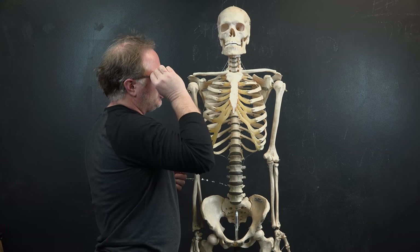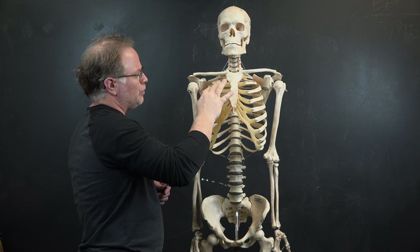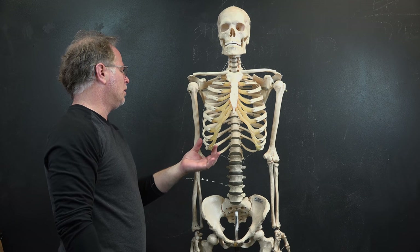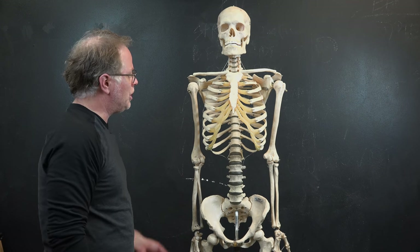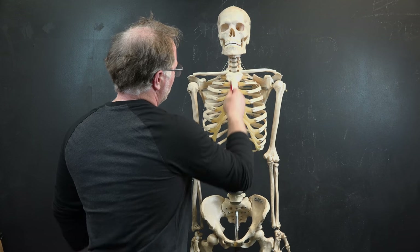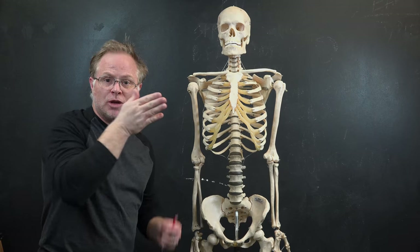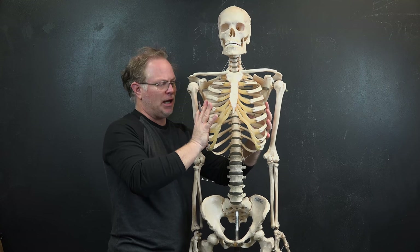Ribs one through seven are the true ribs. Then you have three false ribs not necessarily attached, and two floating ribs at the bottom. On the rib cage, the ribs attach to the costal cartilage and tend to run downward then back up and around. You can think of this as an egg form or a cylinder running around, with a boxy, flatter side form as well. They run slightly downward and then back up and turn.